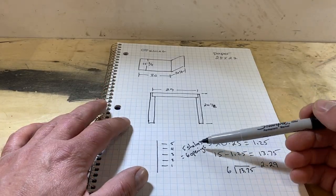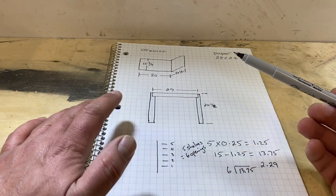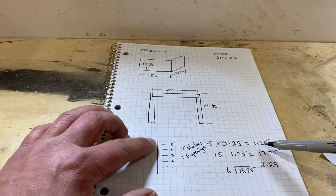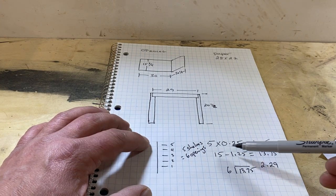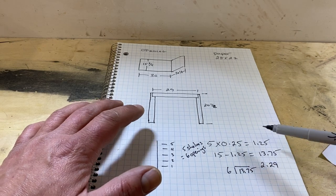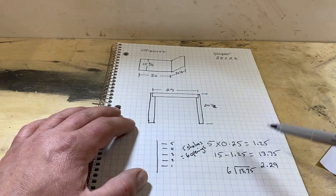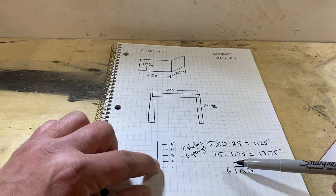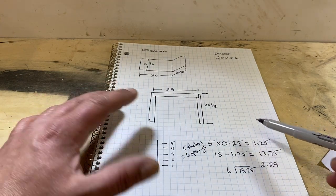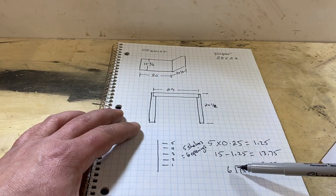So I plugged that number in — trying it with five shelves, which gives us six openings. Five times a quarter inch gives us an inch and a quarter of room taken up by shelf thickness. We take our 15-inch side and subtract that, giving us 13 and three quarters of workable opening space. Divide that by six openings and each opening is going to be 2.29 inches. I think we can shrink this — we're going to try seven openings and see what happens.